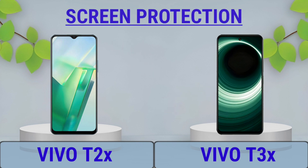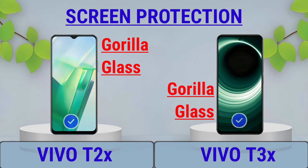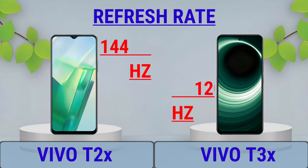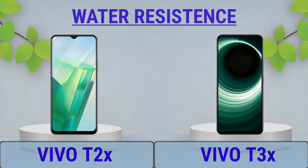Screen Protection, Refresh Rate, Water Resistance.